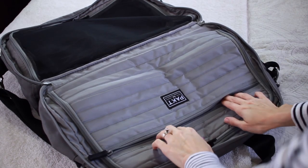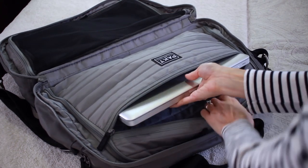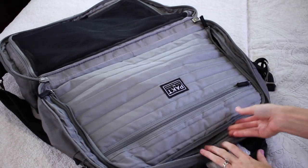This compartment is really awesome because it's for your laptop and it's so easy to take out. Even when you're traveling through the airport, it's so easy to just pull out your laptop when you're going through security. I'll show you guys that in a minute.